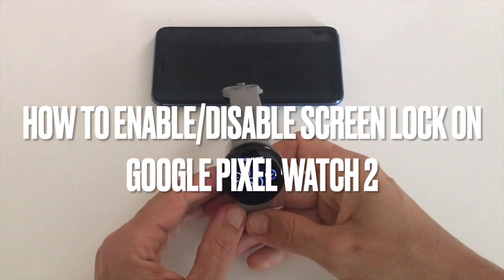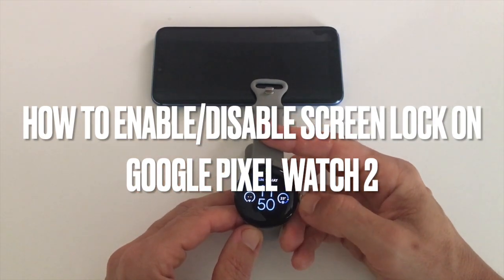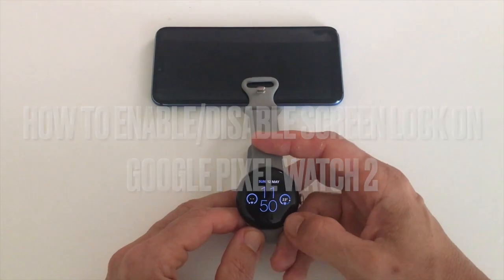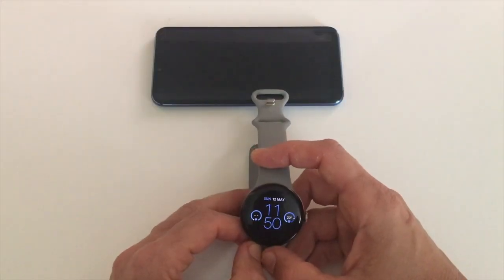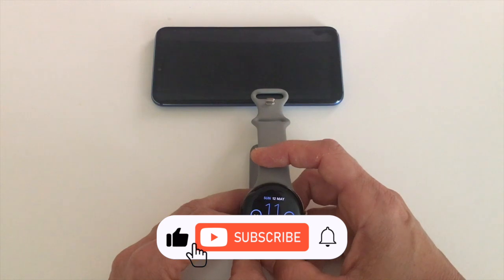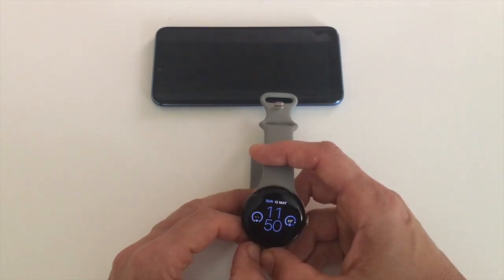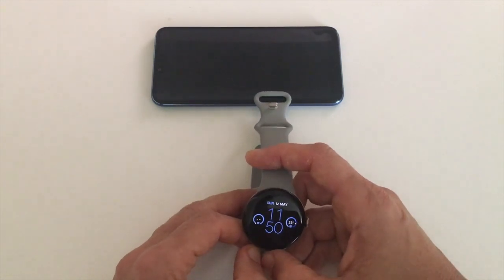In this video I explain how to switch on or switch off the screen lock function on the Google Pixel Watch 2. This is a useful security feature, but it can also be annoying if you have a habit of removing your Google Pixel Watch often, because you will be prompted each time to type in the pin code or swipe the pattern that you've set.